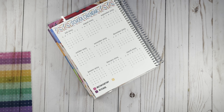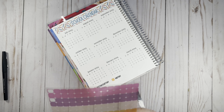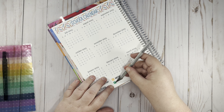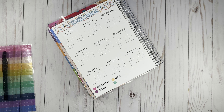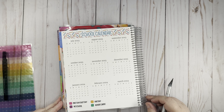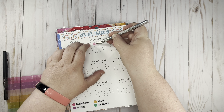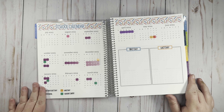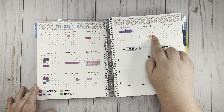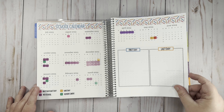Orange is going to be for half days, and this green-teal color is going to be for report cards. I'm just going to go through and put everything down. I did have to go into the other purple color just for that last week, and the last day is also a half day so I put both stickers on there. The year at a glance is all done.